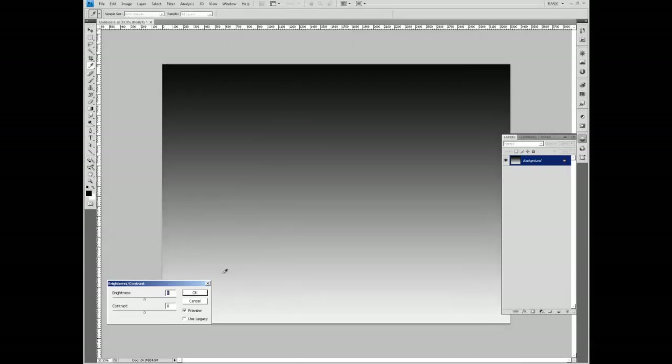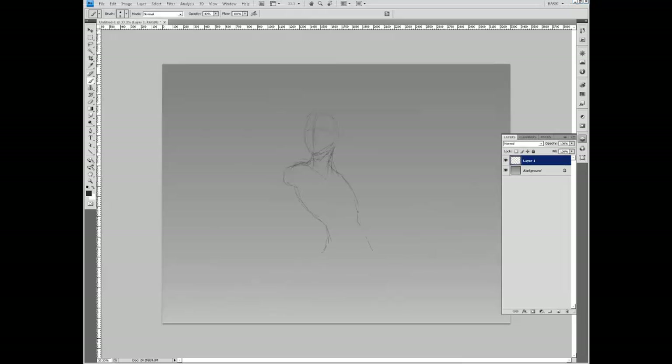Hey everyone, welcome back. Today we're going to be looking at a Mass Effect 3 piece I did — just a piece of fan art.